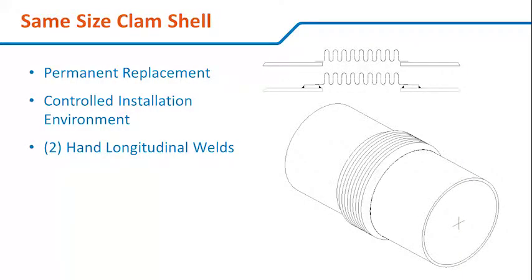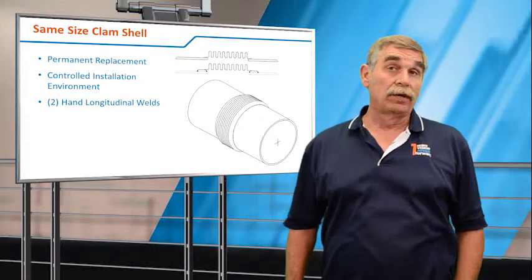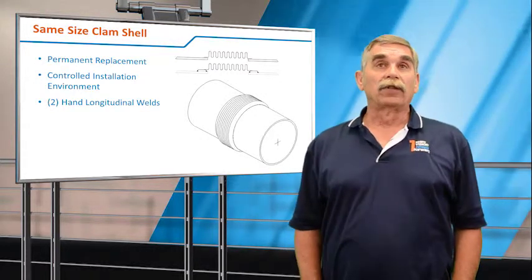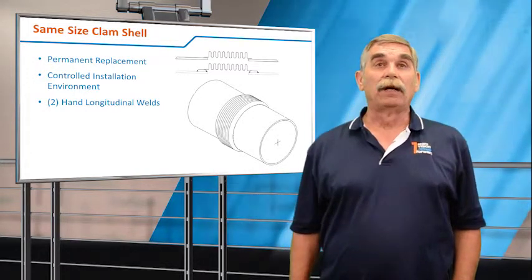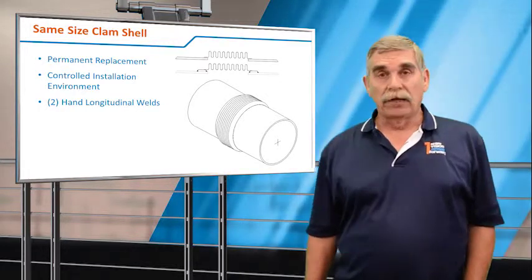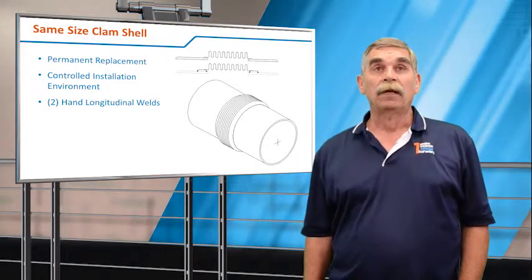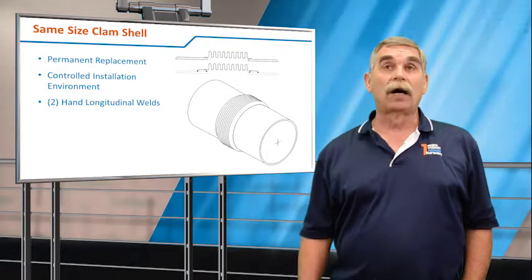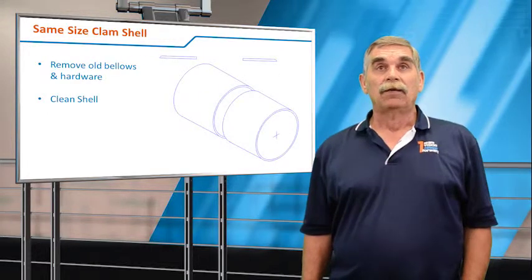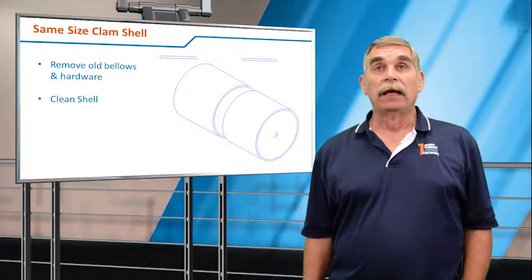The next option on your turnaround is called a same-size clamshell. We take the bellows that's there — assumably leaking — strip it off and mount a new bellows that is a same-size clamshell. We do this a lot on heat exchangers where it's not possible to replace the expansion joint with a brand new assembly, and it's sometimes considered a permanent replacement done with two longitudinal hand seam welds. The first step is to take off the old bellows, grind the pipe smooth, and clean the shell.